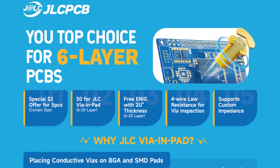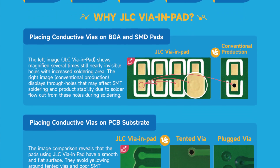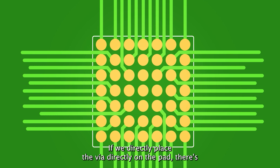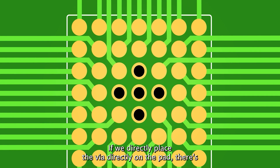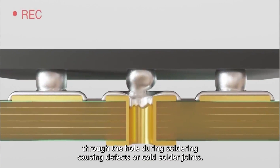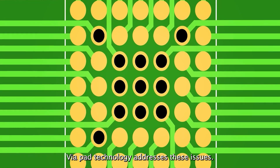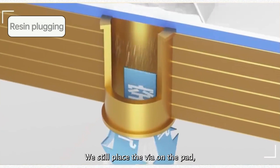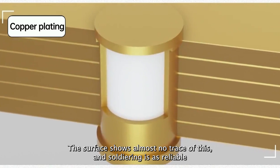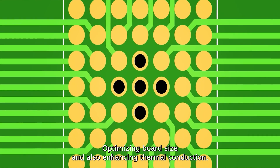You can now order your 6-layer PCBs with additional features including JLC via-in-pad service with no additional charges. If we directly place the via on the pad there's no need for an additional trace before the via, but this can lead to solder wicking away through the hole during soldering, causing defects or cold solder joints. Via-in-pad technology addresses these issues — we still place the via on the pad but then fill it with resin and plate it with copper, so the surface shows almost no trace of this and soldering is as reliable as with a regular pad.